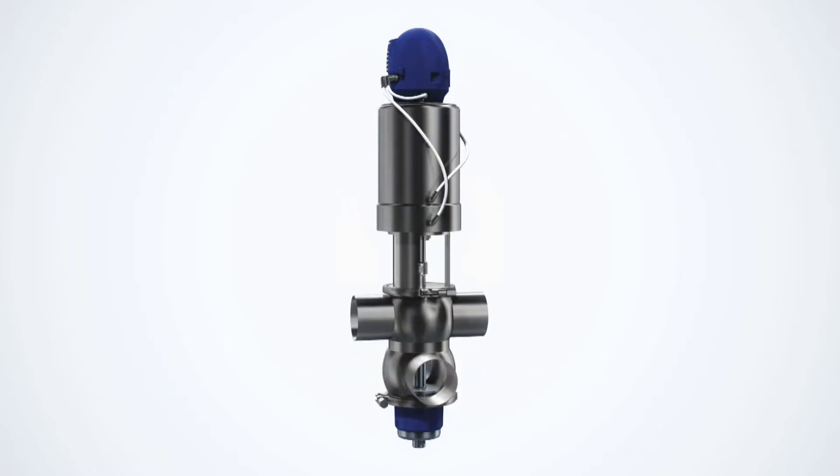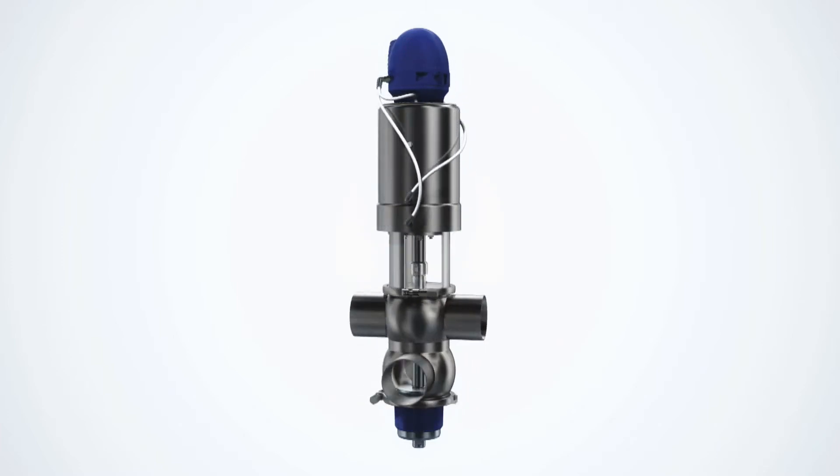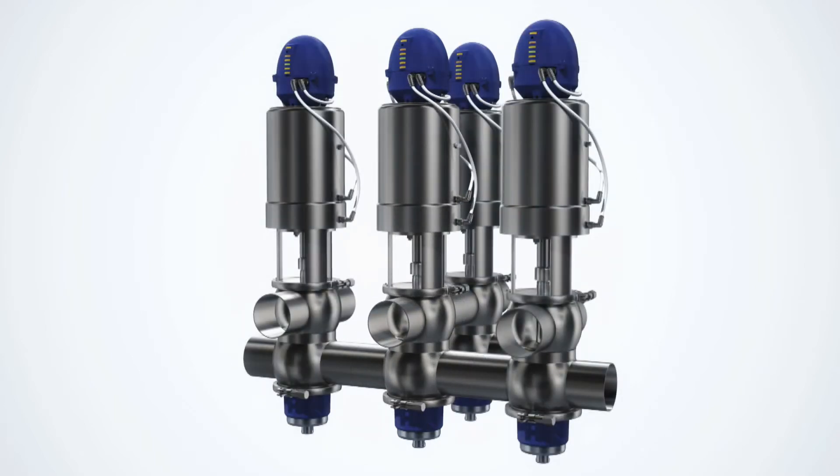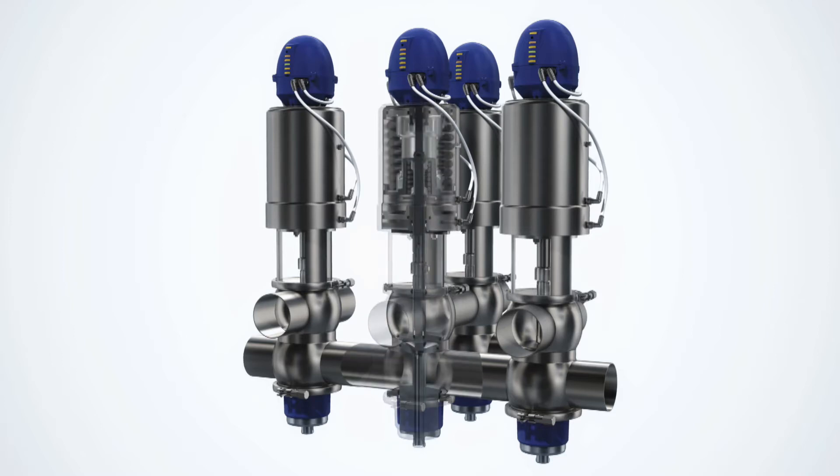The modular concept behind unique mix-proof valves means you pay only for the exact features and capabilities you need. This gives you rapid payback and maximum return on investment. The concept also enables easy upgrades with additional features and functionalities should your needs change, ensuring you have exceptional flexibility in designing your processing installation.